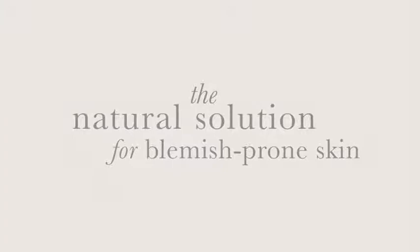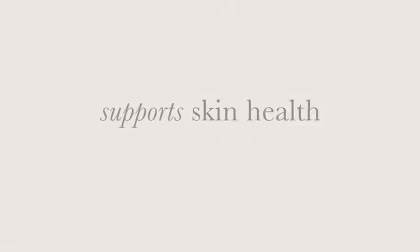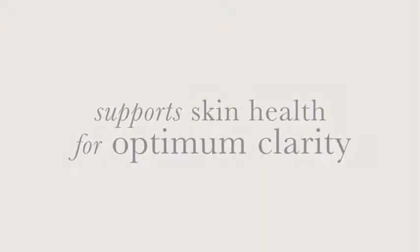Skin AcuMax is a 14-week reset designed to improve problem skin in general and especially skin prone to breakouts. It combines a unique ratio of vitamins A, C, and E with a phytonutrient identified in cruciferous vegetables called dindolylmethane, better known as DIM. These ingredients work synergistically to support the health of the skin so it can reach its optimum clarity.